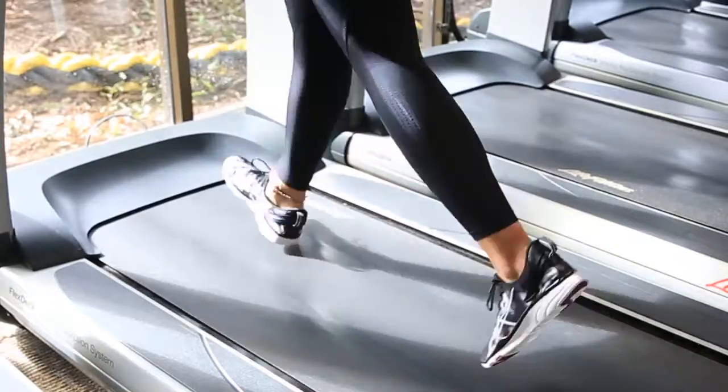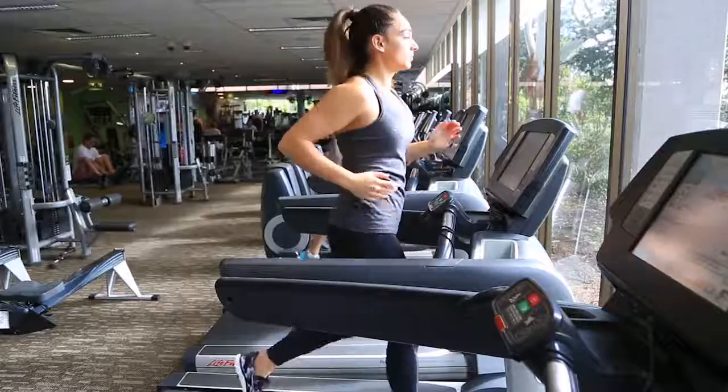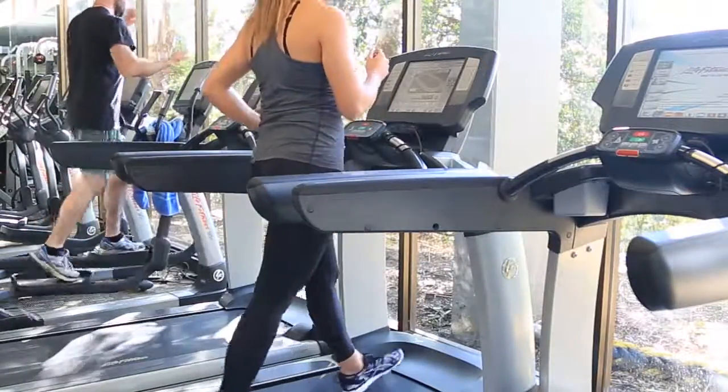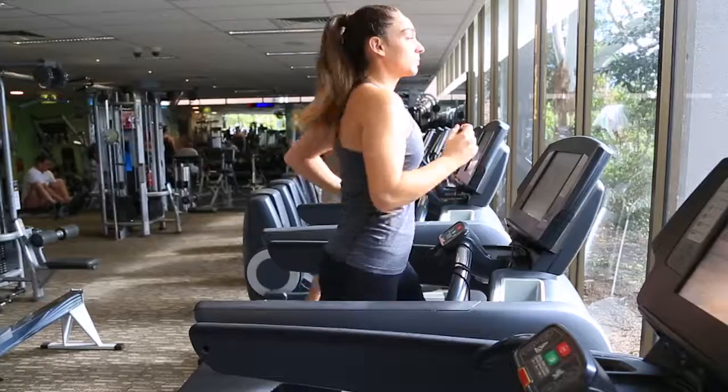Increase your speed and your duration until you're totaling 20 minutes of intervals. Even if you can't run yet, jog slowly. Then when it's absolutely necessary, walk for a short period, then jog again. Next week I'll be back with some important tips on motivation.